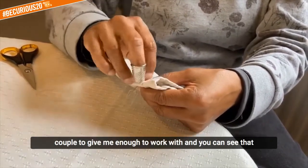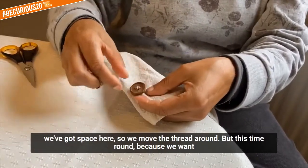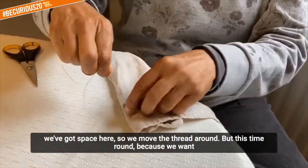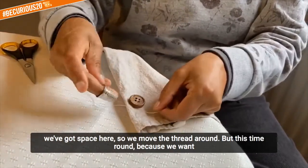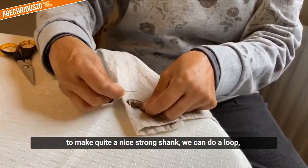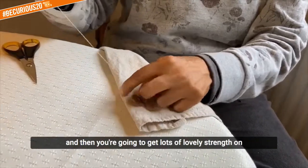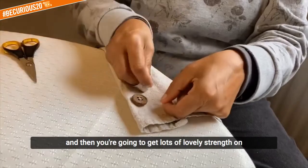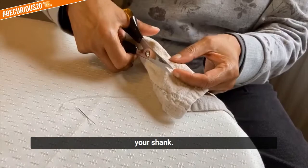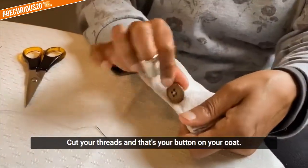You can see that we've got space here so we move the thread around, but this time around because we want to make quite a nice strong shank, we can do a loop, put your needle through and then you're going to get lots of lovely strength on your shank. Cut your threads and that's your button on your coat done.